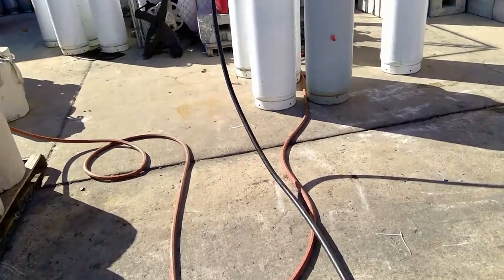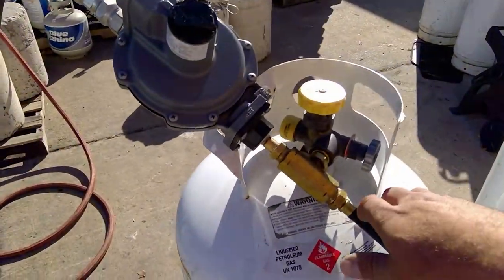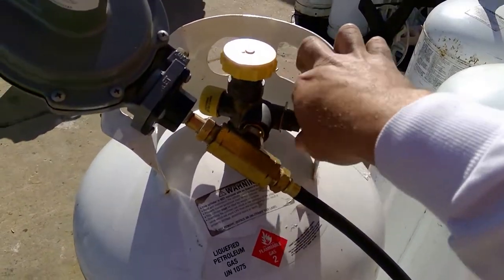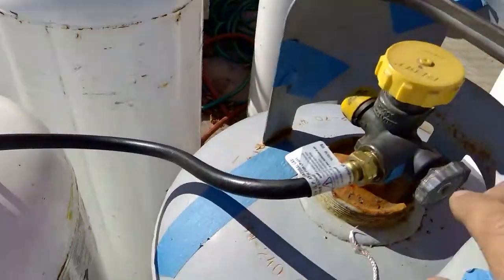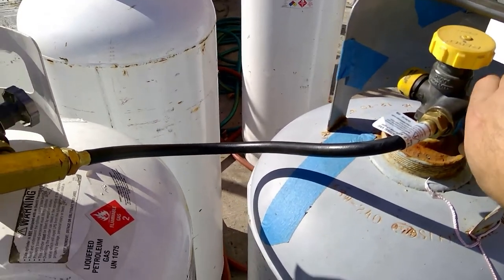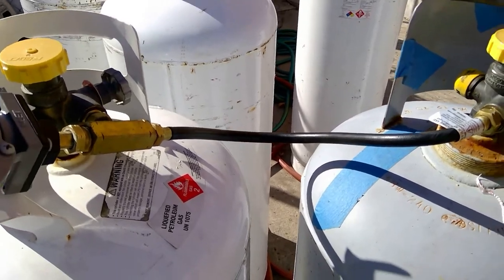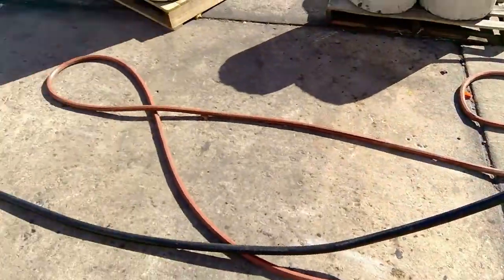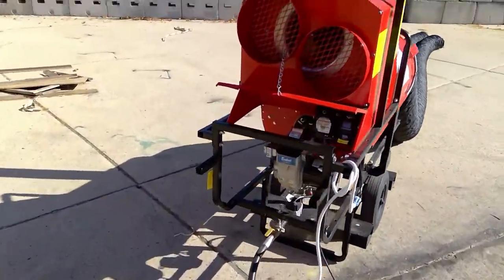We're starting off here at our tank. We'll make sure our bottles are completely open — lefty loosey on both. As you notice, it's a manifold. Depending on which unit you're using, for testing purposes I only have two tanks here. Normally a 400,000 BTU unit would carry four tanks and three manifold connections. So we've got our tanks on, and we'll walk over to the unit.